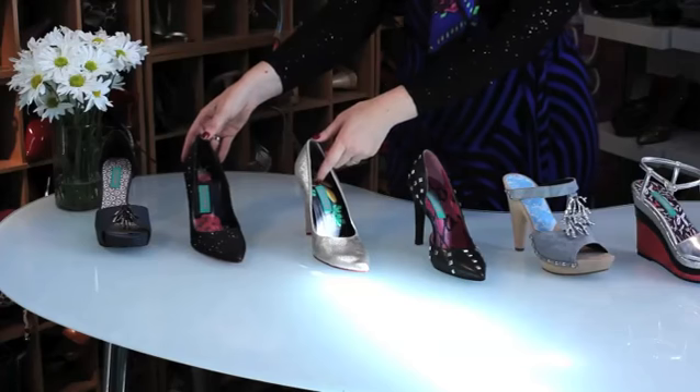One of the things that I would suggest is definitely don't go try on high heel shoes after you've been walking all day. Make sure that your foot is cool and relaxed when you go try them on. Otherwise you might have some trouble with, let's say, these closed toe shoes — you might find that your foot is expanded and you might end up buying a bigger size.